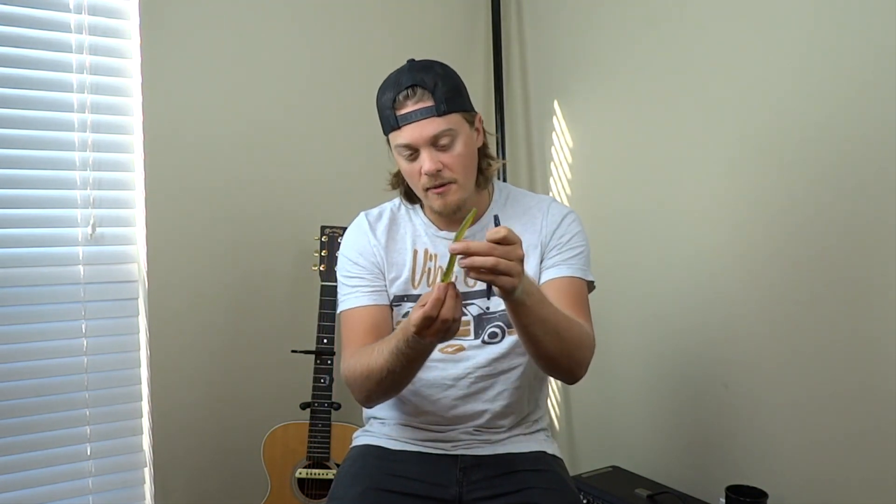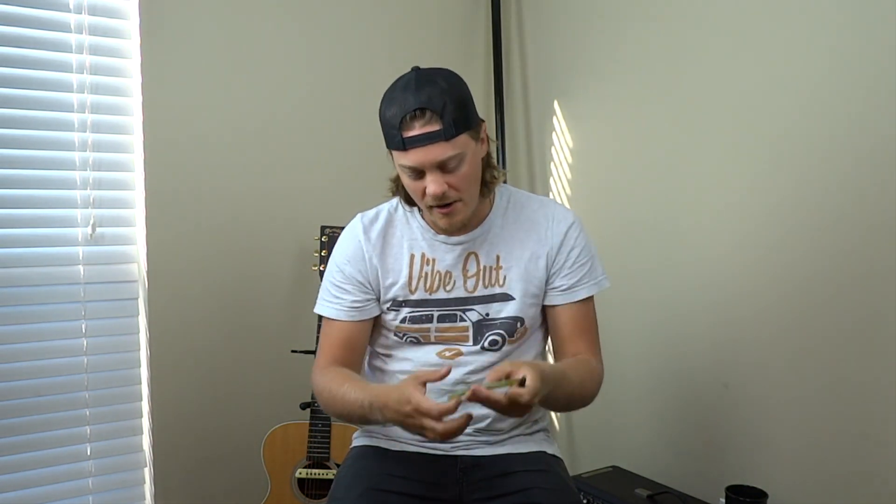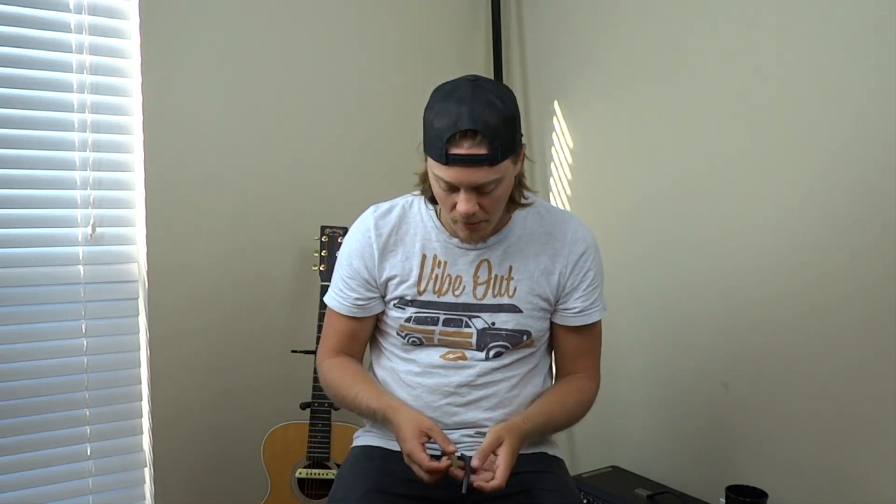Number four: the Senko. There are a bunch of different ways you can rig these. One way I like is a wacky rig — hook it in the middle or use a little rubber band, center it, and let it sink to the bottom weightless. That movement just drives bass nuts. Another great way is a Texas rig, which gives it a little weight coming to the bottom and it kind of sticks up like a shaky head. For colors, throw brighter colors in clear water, darker in murky water — I personally like green pumpkin and watermelon red.